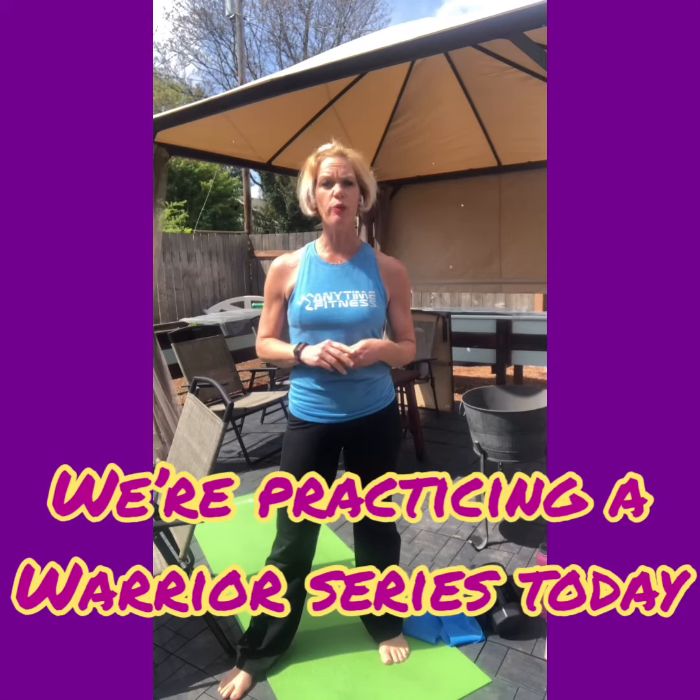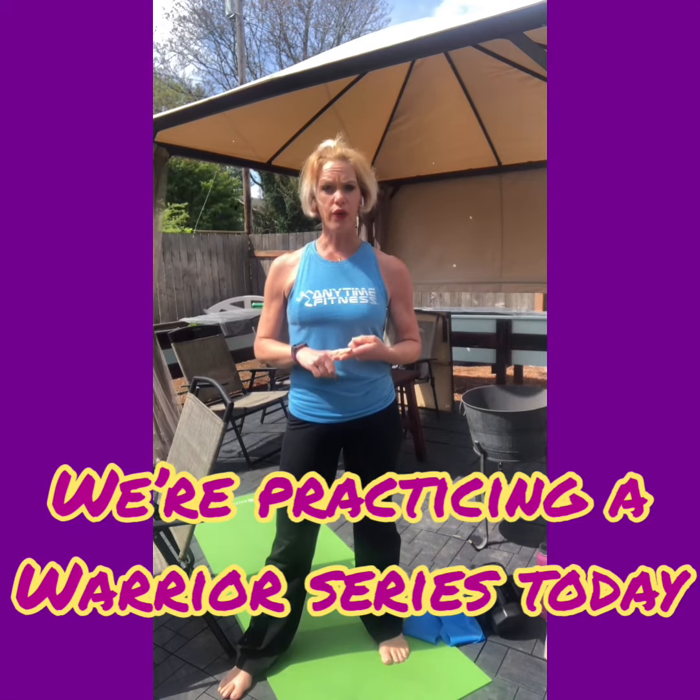Hi everyone, it's Coach Christine with Anytime Fitness, and welcome to our at-home workout series, our silver and fit edition. This week we're going to go through an entire series for the whole week of variations of yoga poses. Today we're going to do three poses: a warrior one, a warrior two, and a reverse warrior. I have a chair next to me if you need a modification just to have a little bit more balance.